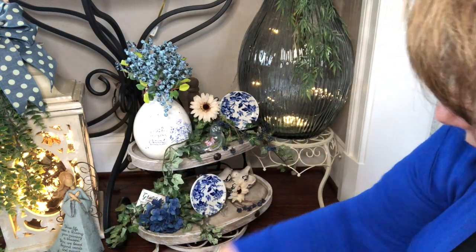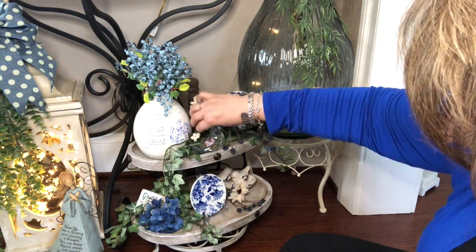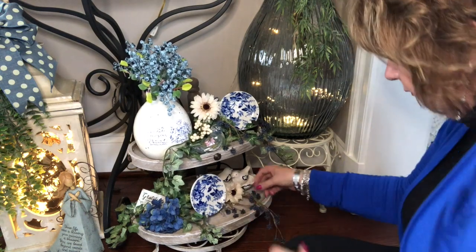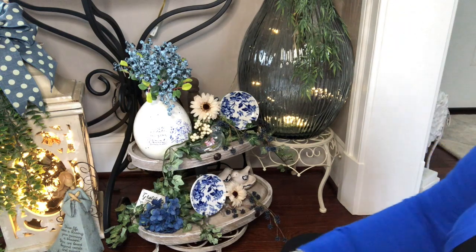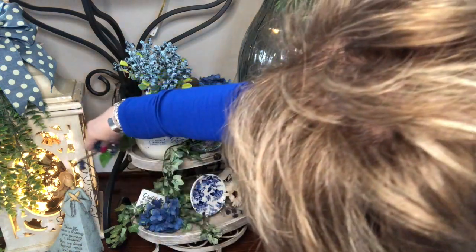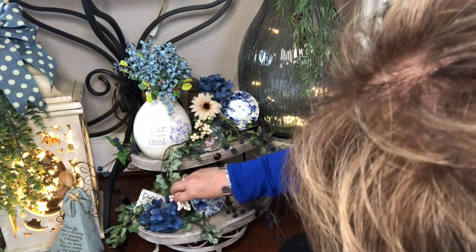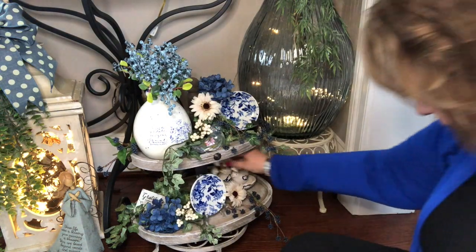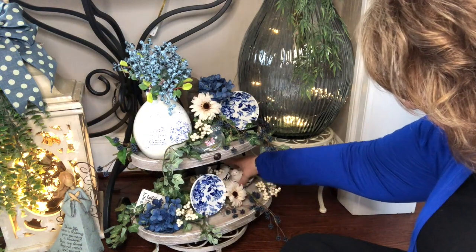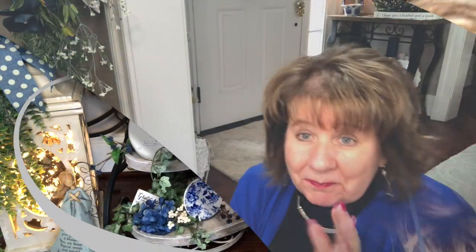That's it, y'all, I think. That's all I'm going to do. I think it's really pretty — I love it just like that. Thank you, Bella. Thank you so much. I love it. I will cherish it and it will be decorated throughout the seasons — you know that.